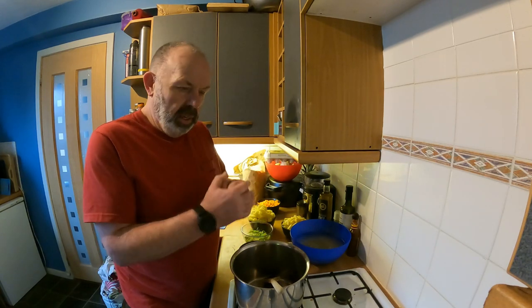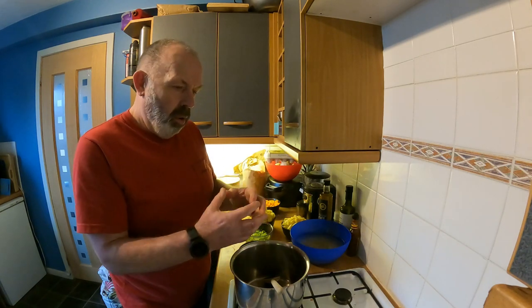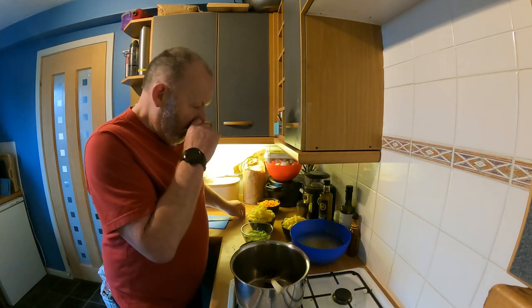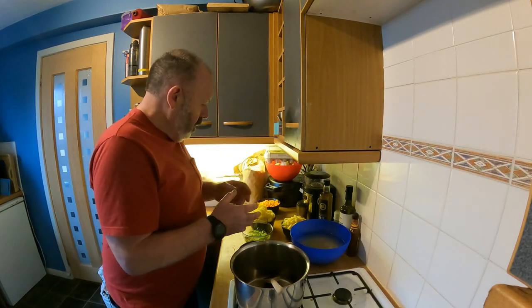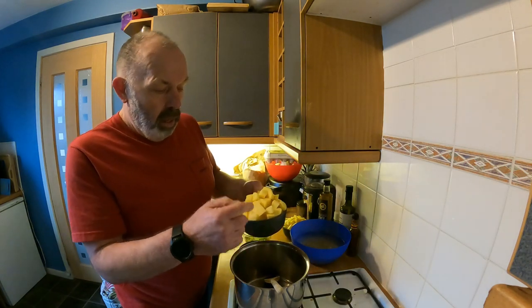Obviously some soups you finish by blending or mashing so everything becomes smooth. Scotch broth isn't like that — it's definitely a lumpy soup. So if you like your lumps small, then chop your veg small, because you're not going to be able to do much about it afterwards.